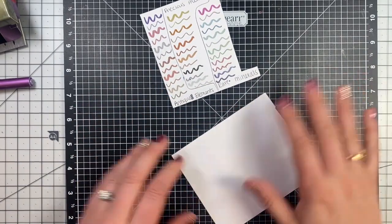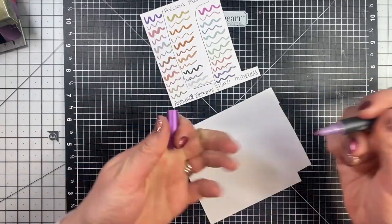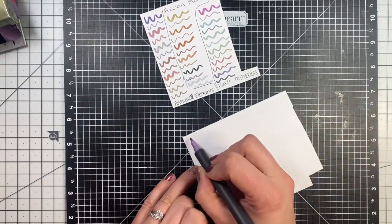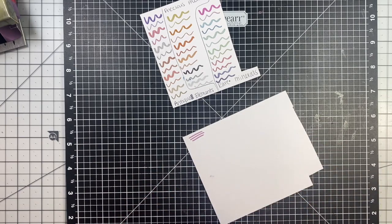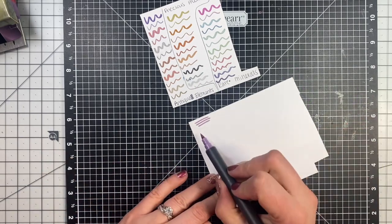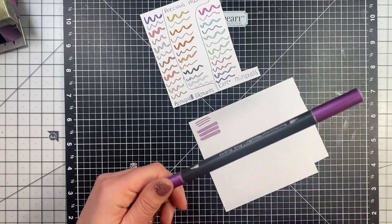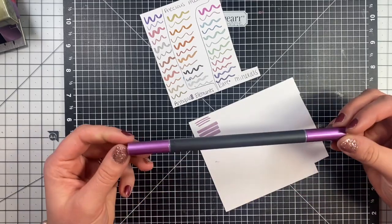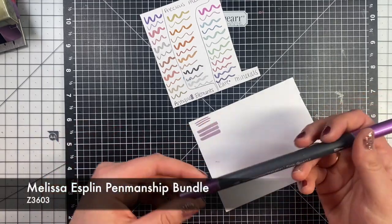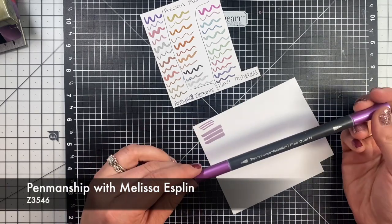You can do so many different things with them, because they are two different sides, which I showed you while writing it out. So there's a thin side, which you can see here, and then there's a thicker side, which you can see here. You can write with them — if you have gotten into the Melissa Esplin penmanship, you can use these for that because it is kind of like a brush lettering or anything like that.